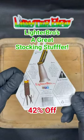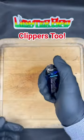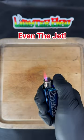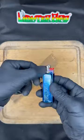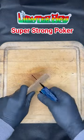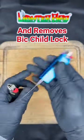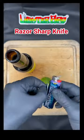Lighter Bro is a great stocking stuffer and we're offering 42% off. Bic fit clippers too, even the Clipper Jet. Also the Bic Easy Reach — it's got a super strong poker, that's also a sunglasses screwdriver, and removes Bic child locks. Always ready bottle opener.